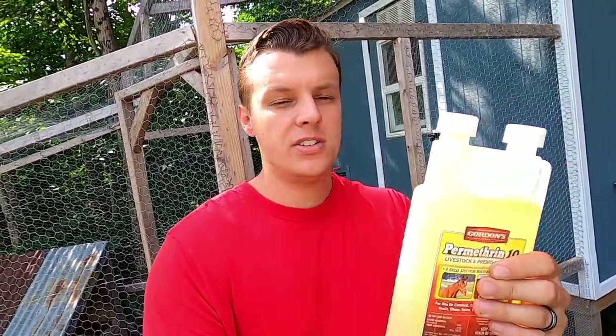We got this at Tractor Supply — you can probably get it at any local tractor or feed store. We got this for about $20 and this will last a long time. It's a pretty diluted amount. If you have any little sprayer, you can use a $10 sprayer or a $50 sprayer, whatever size — dilute this stuff and then spray it in there.